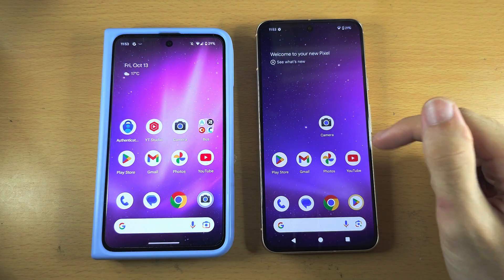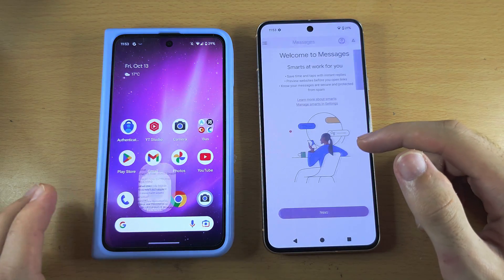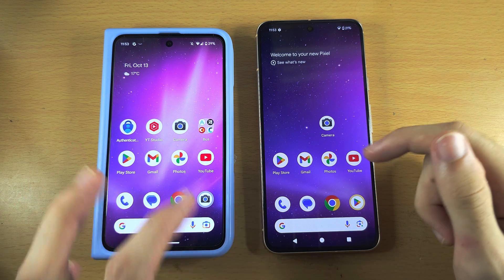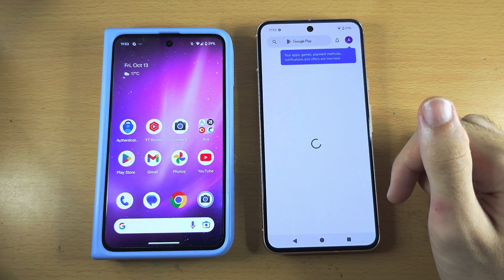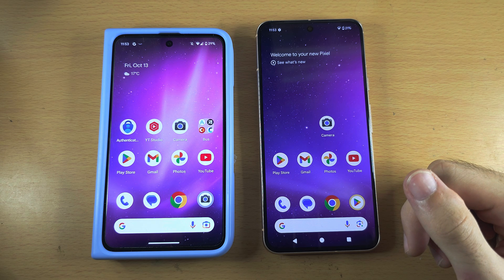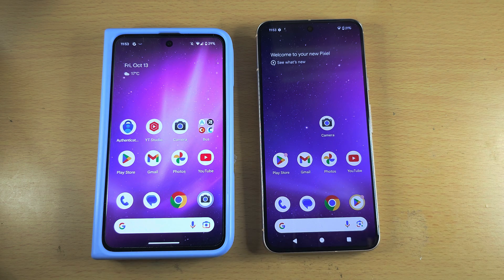Taking a look, you can see it moved the wallpaper. Going to Messages, you can see the messages have been moved. If you had selected photos to be moved, those would be moved as well. The Google account has been moved — you can see you're signed in and everything looks great. If you'd like to help support the channel, please check the description. Bye-bye.